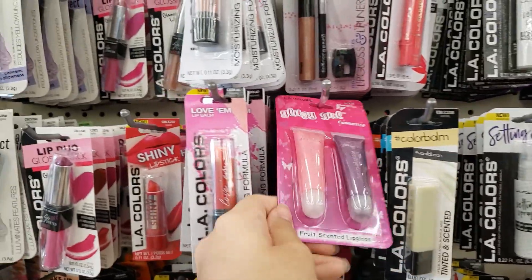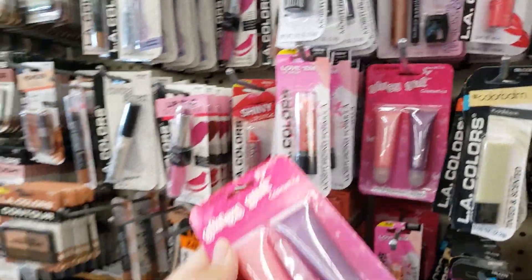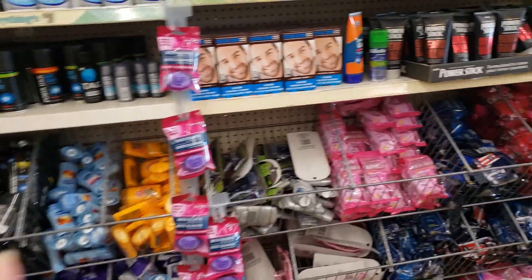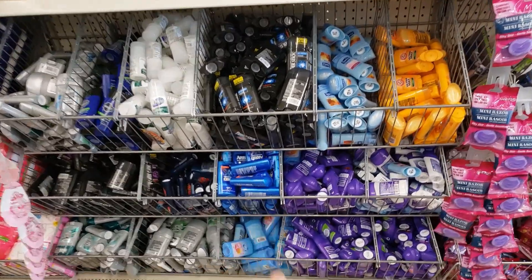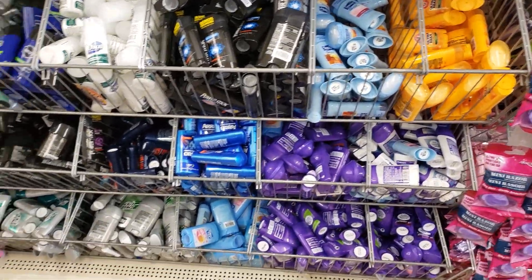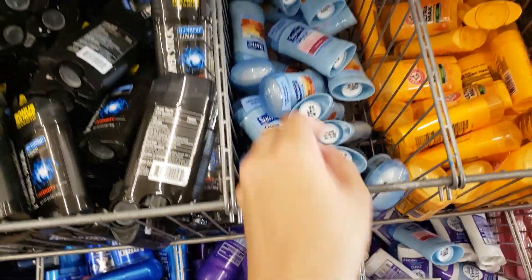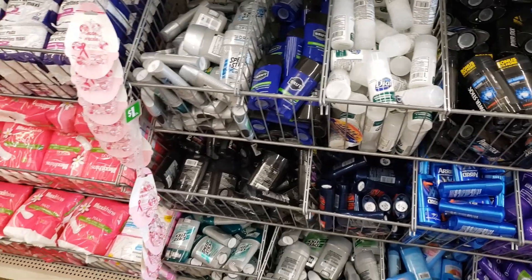I think I might get this lip gloss for my daughter — this is something she would like. They also have hair color, shaving cream, and razors. And look at all these deodorants — they're all a dollar! Lady Speed Stick, men's Speed Stick.